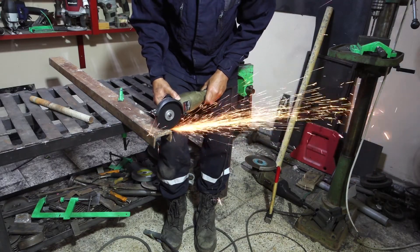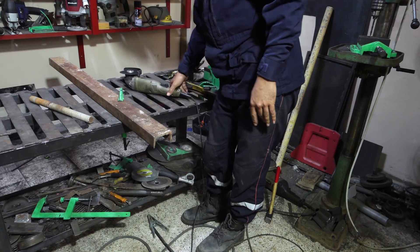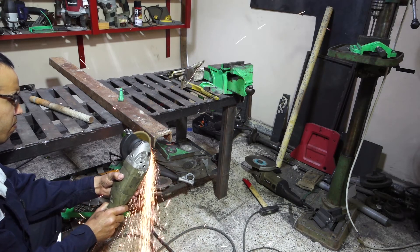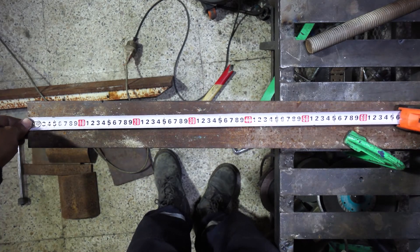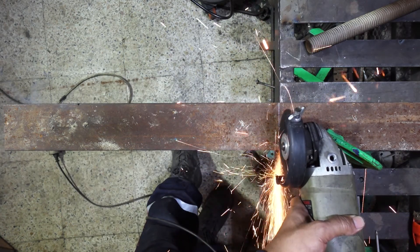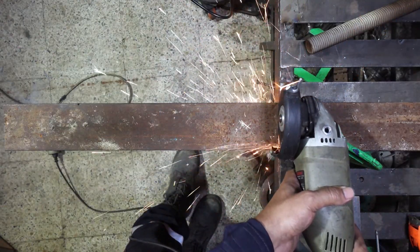I am cutting the ends and I will not use my vise in this project. When you are cutting, let the disc do the job and don't put pressure on it, because you will consume it fast and it could even explode. Don't ask me how I know that. Measure twice and cut once. The first pass with the grinder is to trace the marked line to make it easy to follow, and I think this is the most important step to get a straight cut.